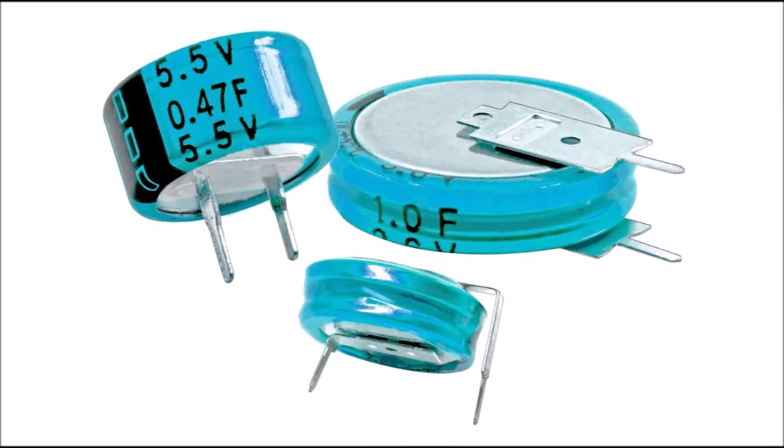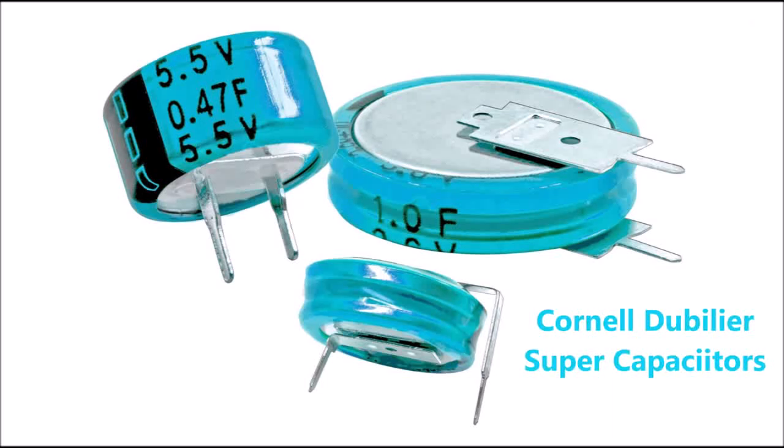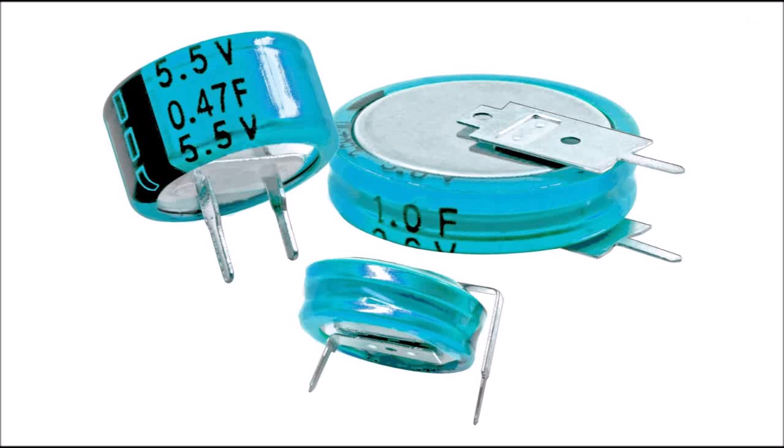This is an introduction to my experiments with supercapacitors, specifically Cornell-Dublier supercapacitors. My experiments will include measurements of device parameters as well as some interesting applications of supercapacitors.